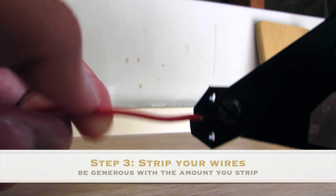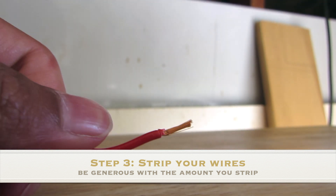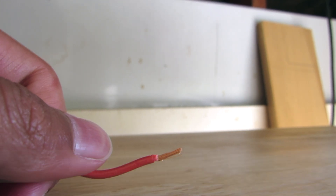For the third step, you should use your wire strippers to strip the ends of the wires. Be generous with the amount of wire you strip so you can have a stronger connection.